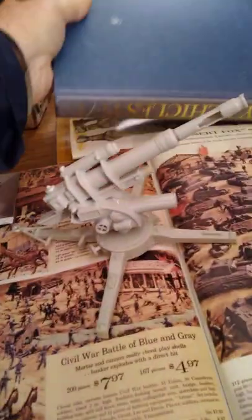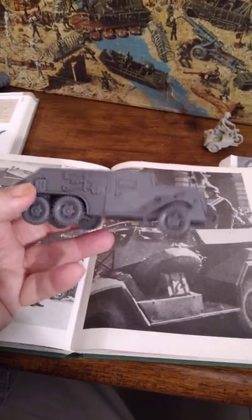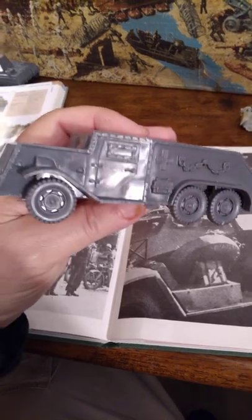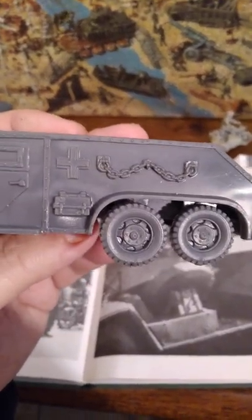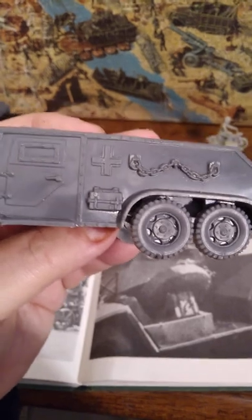Next is what Marx has here as the armored car. Now, this one was a real tough one. The Germans never had an armored car that looked like this. You can see it's a six-wheeled vehicle — the Germans did have six-wheeled vehicles — but this thing looks more like an American half-track. This chain garland detail is probably supposed to be a tow cable, but it kind of looks like a Christmas garland.